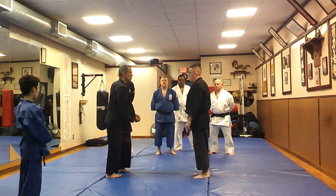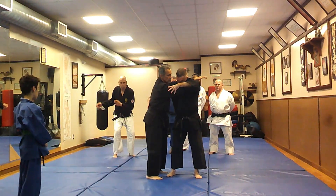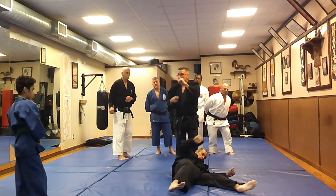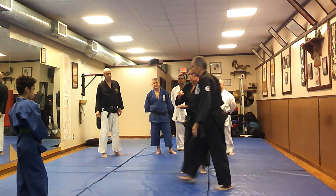As Ray comes in and goes to do that, I come here and come here. Now see, there's space between us. But as I do this and corkscrew it, it throws out. And that would be as he attacks — I would not stop, it would be boom.